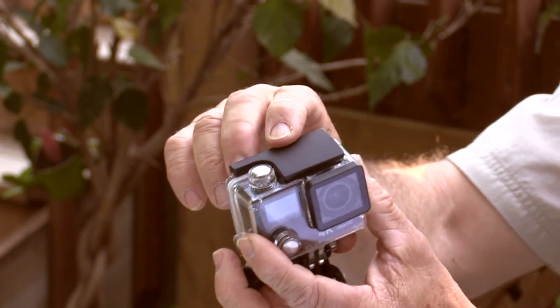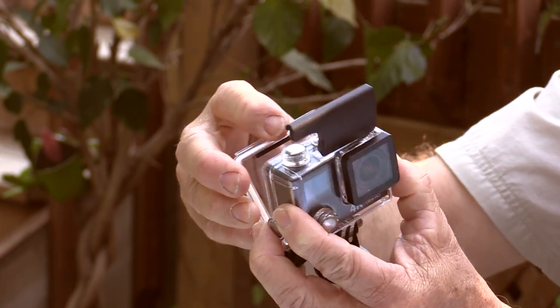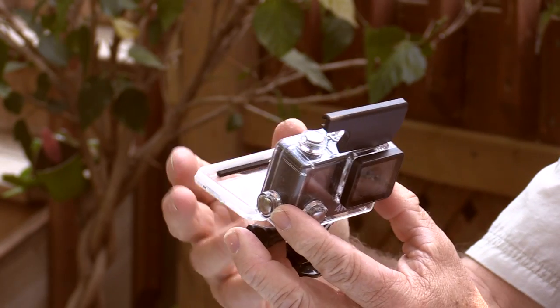Let's check out the camera itself. First of all, it comes in a really sturdy housing which is waterproof to a depth of 30 meters — great for snorkeling or scuba diving. It features a really secure latch on the top, which is actually a bit difficult to snap open. But that's probably a good thing because there's less chance it's going to accidentally pop open on you.